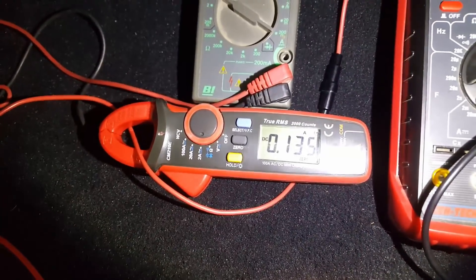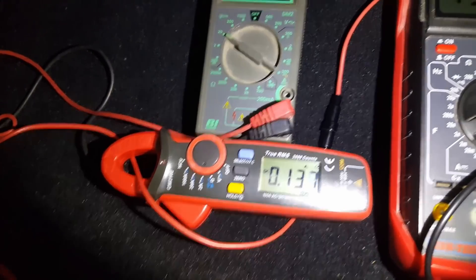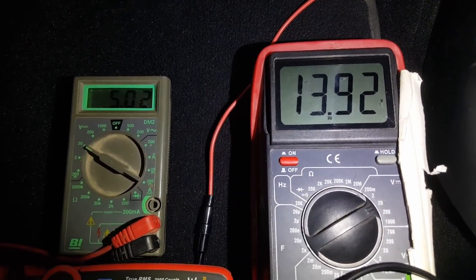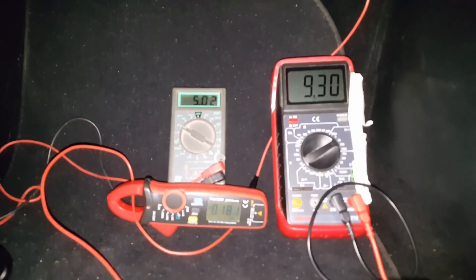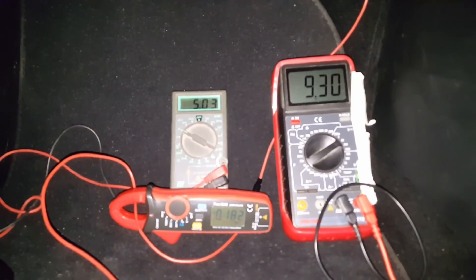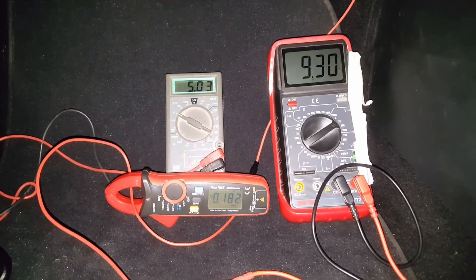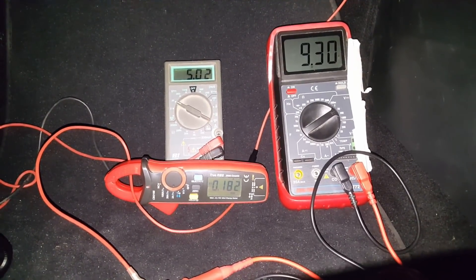It's currently drawing about 130 milliamps, and this will jump up when the voltage drops down to 9 volts. From the car you can see the voltage has dropped to 9 volts — still 5 volts going to the dash cam, and the current is up to 180 milliamps.